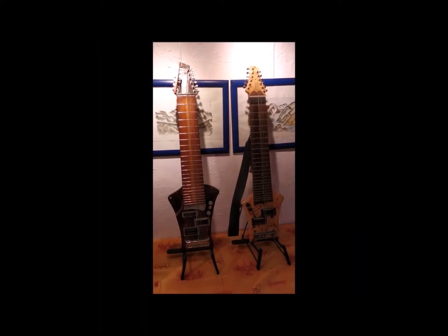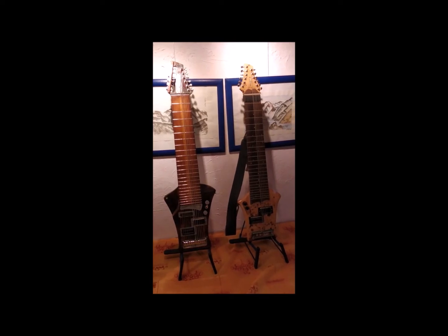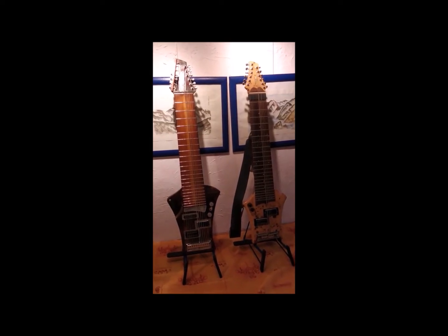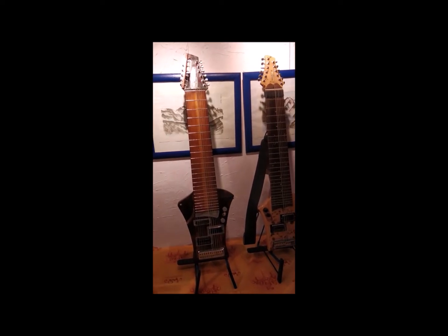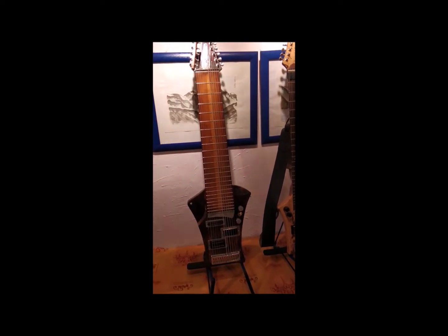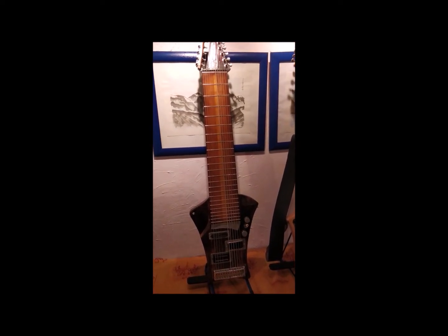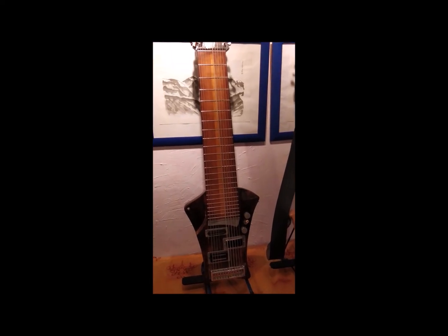A nice pair, isn't it? On the right side is a factory SIGGY, and on the left is a SIGGY Mark II that comes out of my workshop, like all these Mark IIs in the coming future. I called it old boy. Maybe he looks old, but still strong, and feels like an old friend when you're playing.